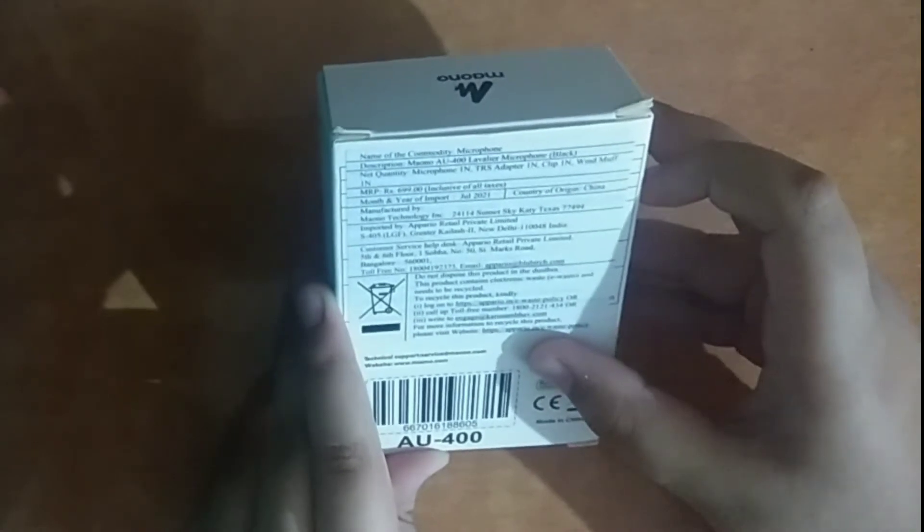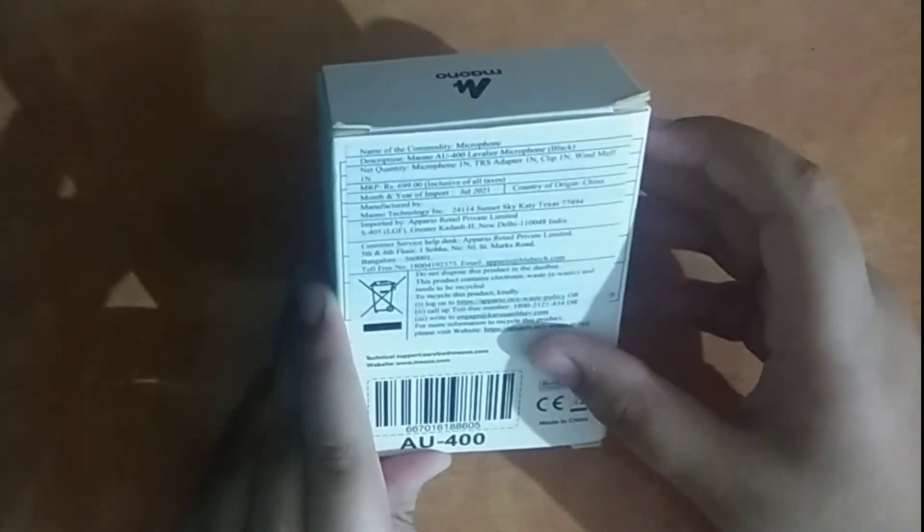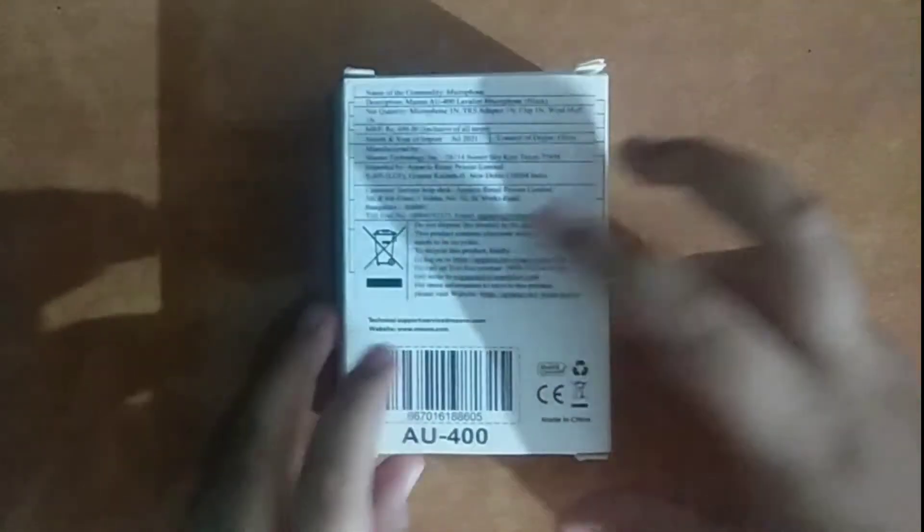The country of origin is China. The MRP written here is 699 rupees, but I got it on Amazon. If you want to purchase it, I will give the link in the description box.